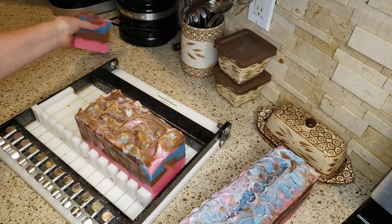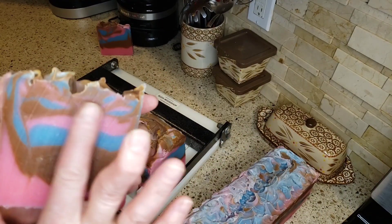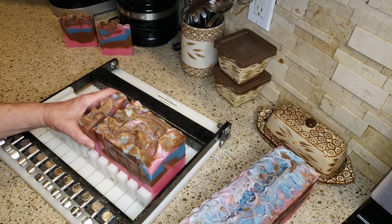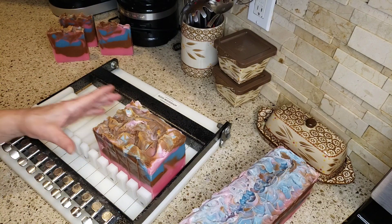So that's what that one looks like inside. Still a little wet because you could see the track marks from the wire a little bit, but those could be buffed out if I did want to put these up for sale.